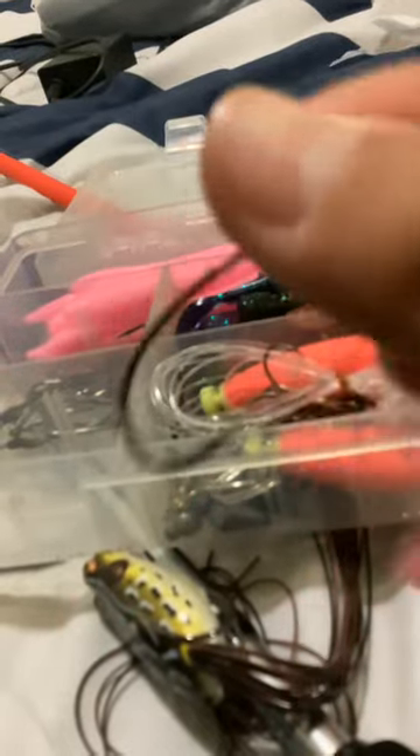Clear water, murky water — it really just looks good for both. I also love fishing with wacky rigs into the lily pads, into the weeds, or just out into the open with a weedless hook. You can't ever go wrong with wacky rigs — that's what I catch my bass on, because the bass over here are picky.